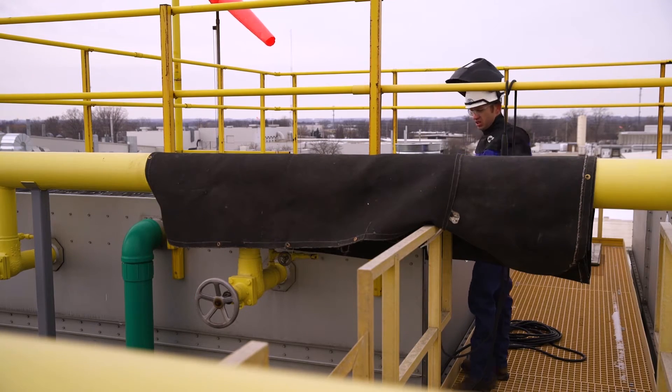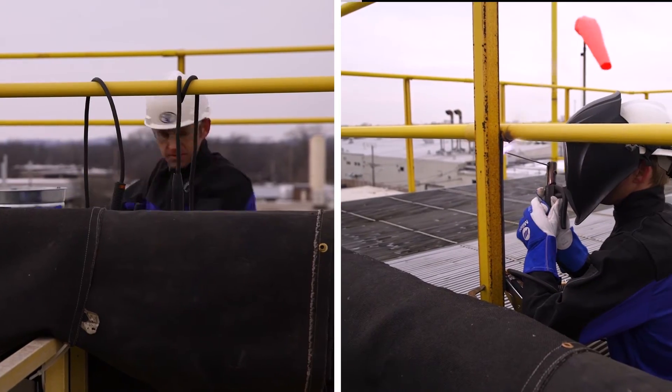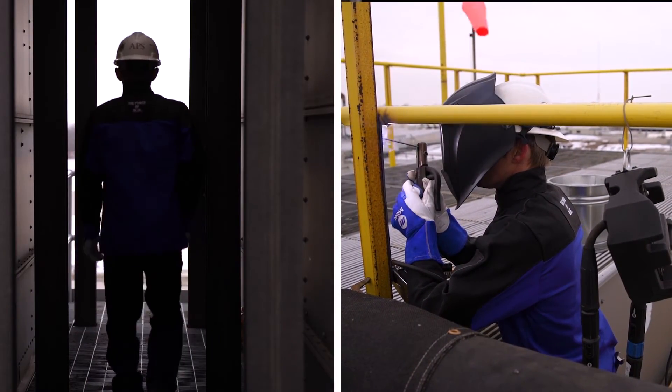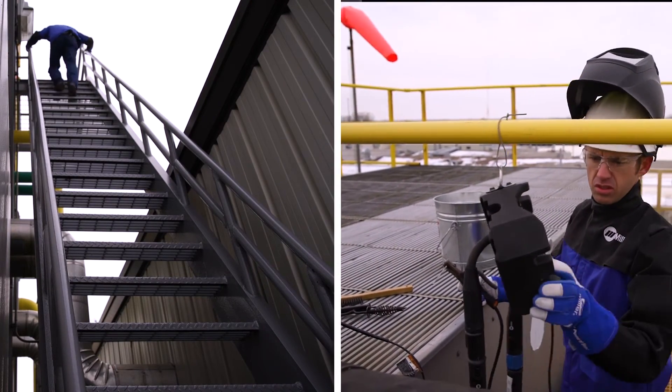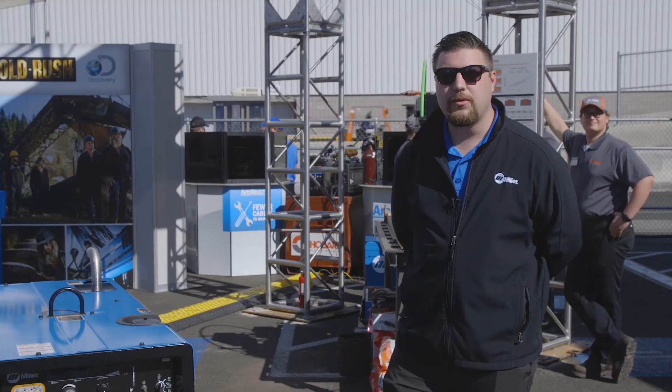If you have a welding operator who's welding far from the power source, he's got to make that trip back and it takes a lot of time to make those adjustments. Whether he's in a boom lift, on a second story, or in a basement, it's not easy to get back to the power source. Now with ArcReach Technology all those process adjustments can be made right at the weld joint.